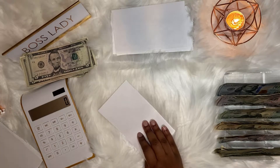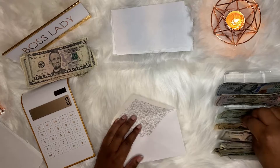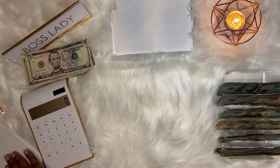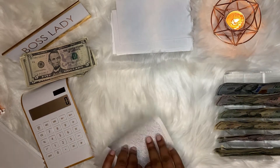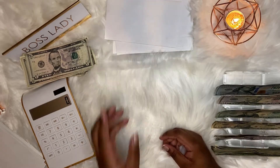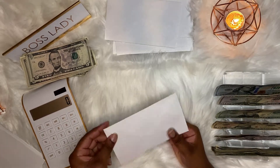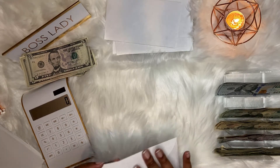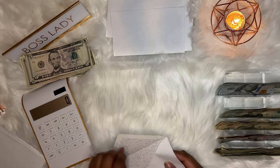Our next envelope is our emergency fund and that is going to get $10. Our next envelope is my dream car, that gets $50. And the next envelope is my dream house, which also gets $50. Next is health and that gets $5.